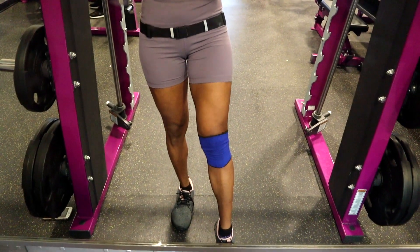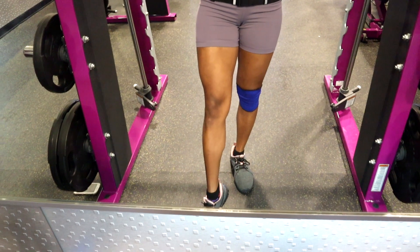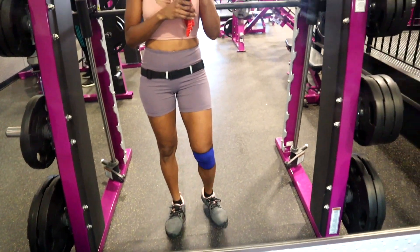Hello everyone and welcome back to my channel. I have a quick leg glute workout for you — please let me know if you enjoy it.